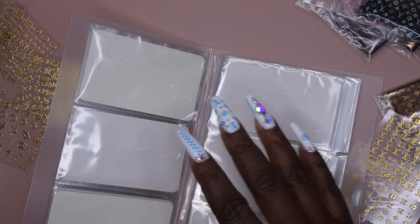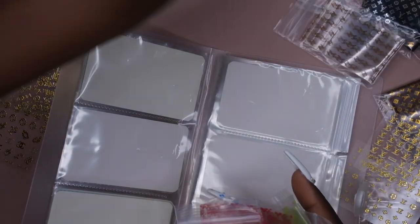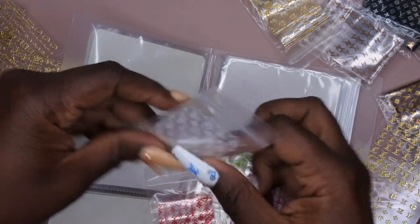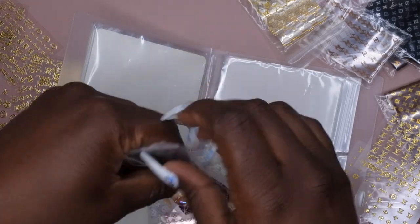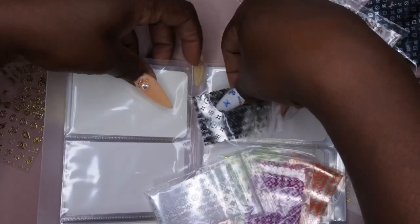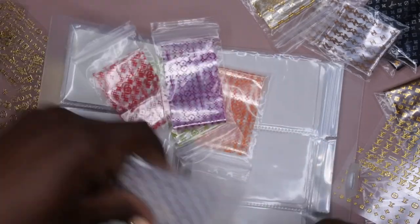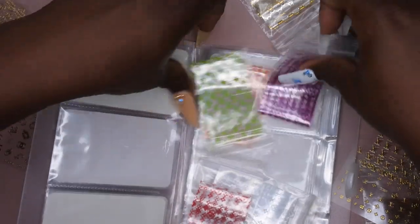Next I'm going to go in with all of my colors — the rest of our colored Louis Vuitton foils. We'll just put them in as I see fit. Oh, that's perfect. And then I'm going to do purple. I'm gonna do purple.